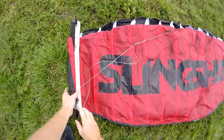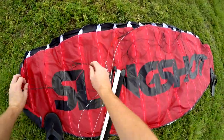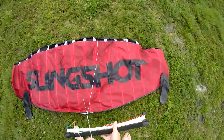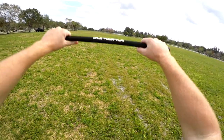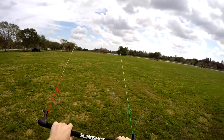To self-launch your kite, put some weight on the trailing edge of the B2 with the leading edge of the kite facing into the wind. Return to the bar and slowly back up until the kite looks ready to launch. Then pull hard with both hands evenly, popping the kite off the ground and into the sky.